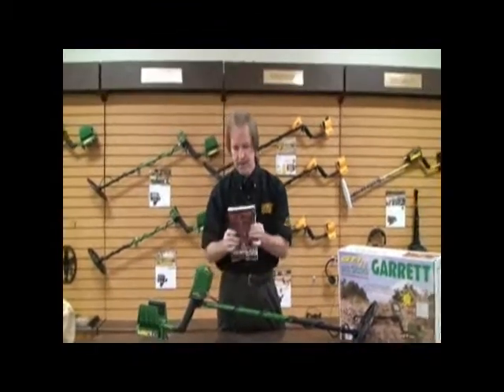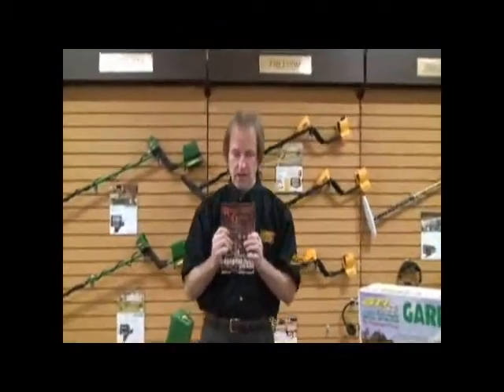The last accessory is a book called Relic Quest, written by our very own Steve Moore. Steve has poured his heart and soul into this book, going on many journeys with relic hunters and documenting their finds. The book also has a foreword by Charles Garrett, and there's a section spotlighting Charles Garrett's personal relics — about seven or eight pages devoted to that.